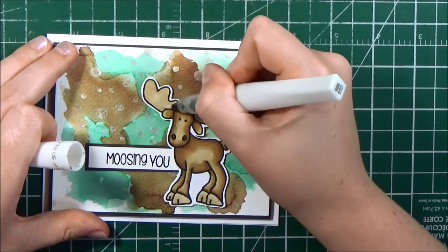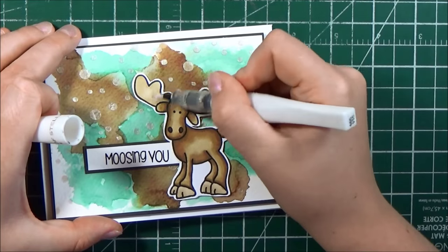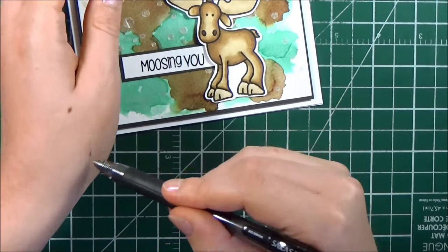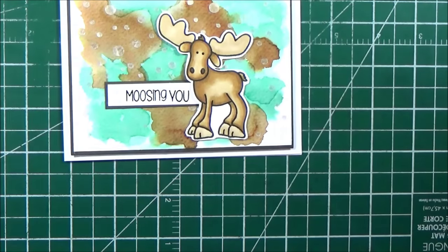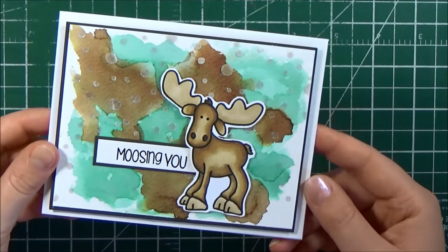As a finishing touch, I added some clear Wink of Stella to the antlers, and I felt like that matched the pearly background very nicely. I also added just a little bit of black gel pen to add some shiny, very subtle dimension to the eyes.